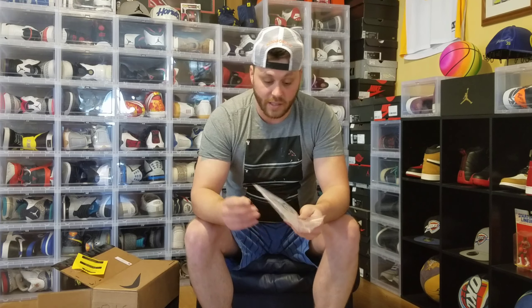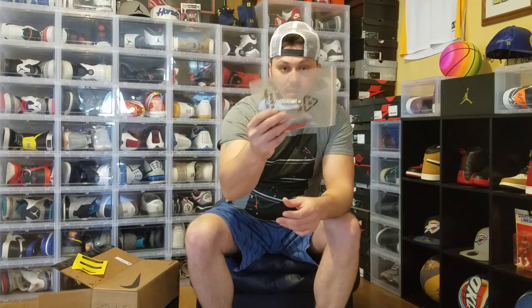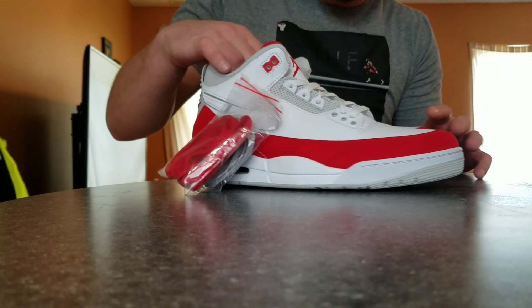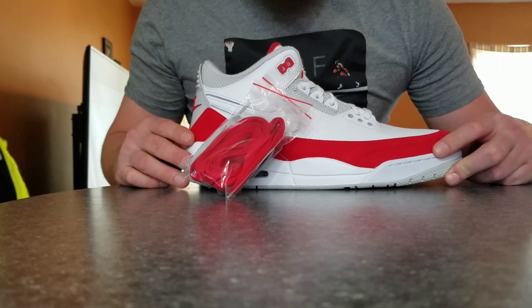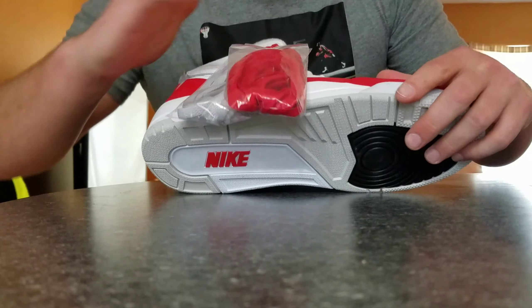So let's get into why you're actually here. The Just Do It Tape — you already know what it is. They said they delivered the package but I didn't see it, so I had to call. I guess people have been stealing packages, so now you have to go sign for it at a local pickup or UPS. Let's get into it.